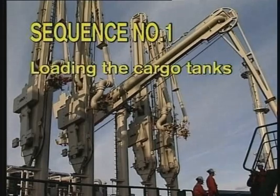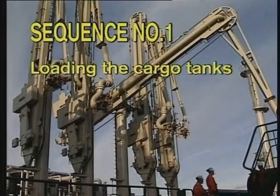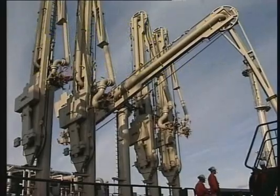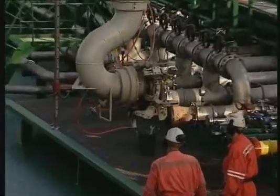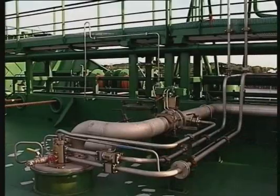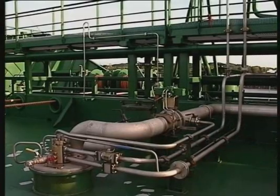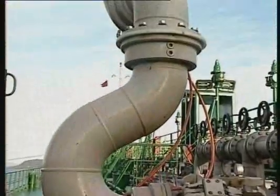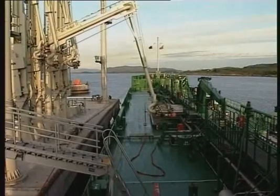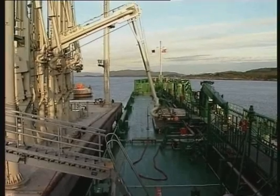Sequence number one: loading the cargo tanks. Correct operation of pumps and valves is essential to avoid pressure shocks in the cargo pipeline system during loading. Pressure shocks may cause severe damage to pipelines, hoses, loading arms and cargo pumps.